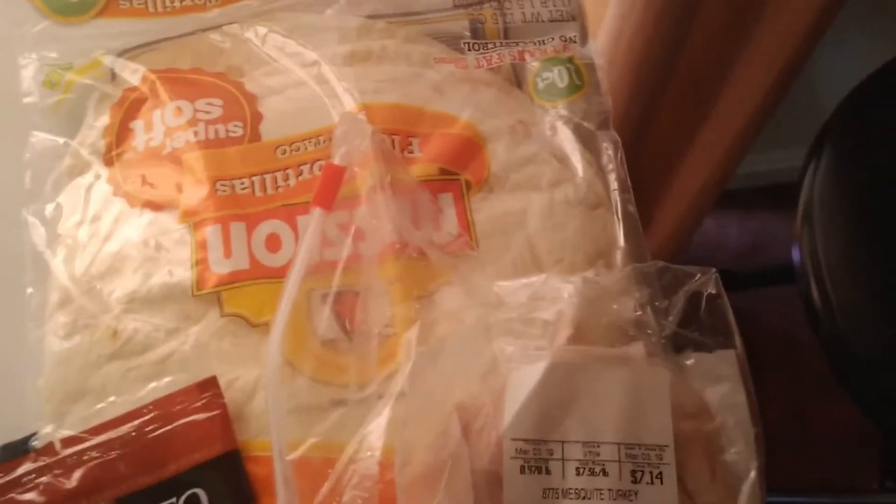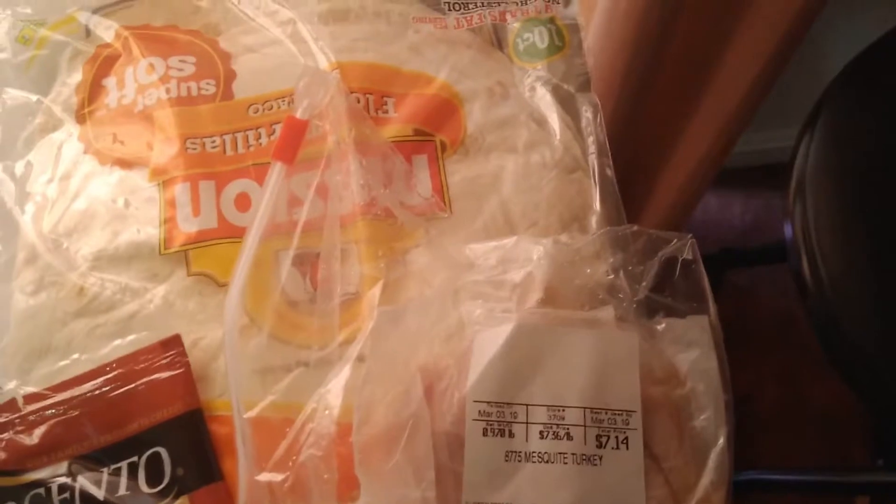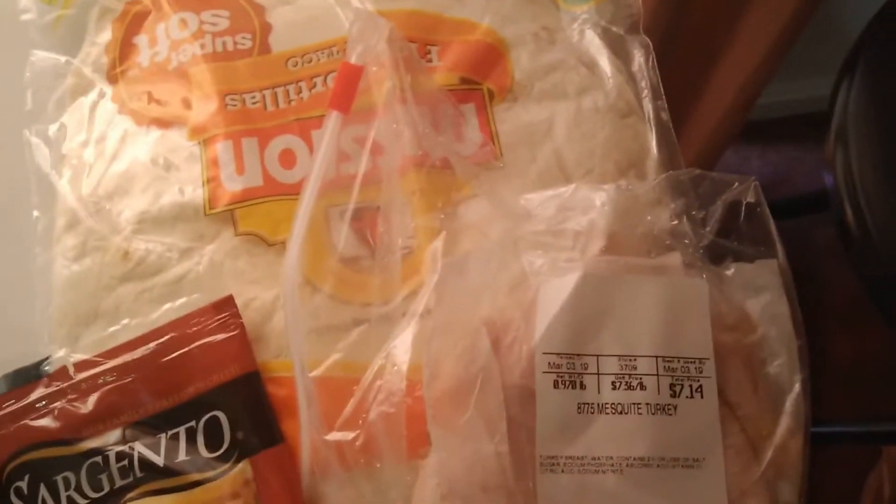One of my favorite things to make the boys is turkey sandwiches or wraps, so today I'm going to make a turkey and cheese wrap and turn it into little pinwheels. We have our turkey, our Colby cheese, our little tortillas, and a little bit of mayo.